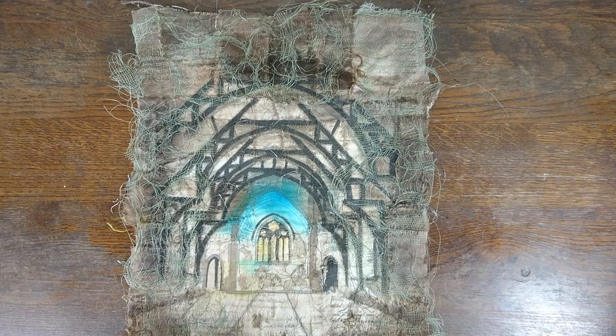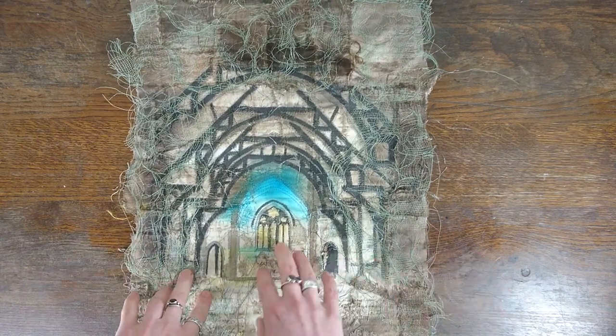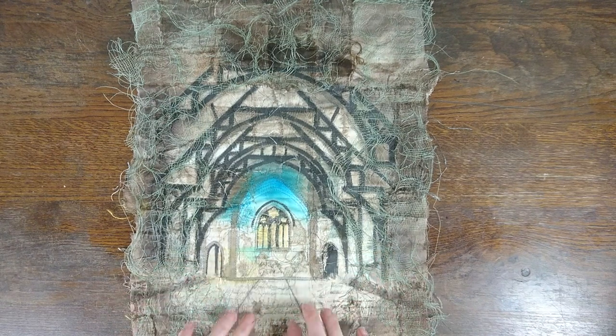Hi, it's Ruth here from Gothic Decay and I make pieces of work that look like this. If you want to see more like them, of course, you can go along to my website, GothicDecay.com and you'll see the finished products.